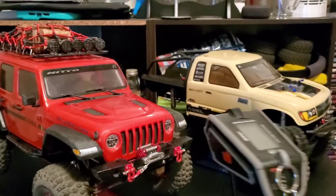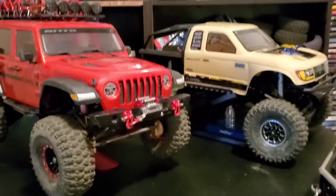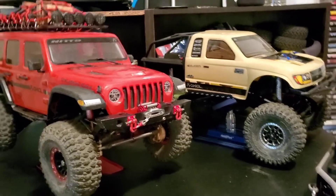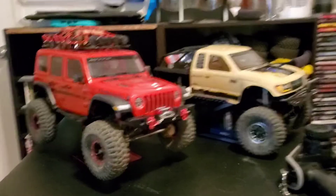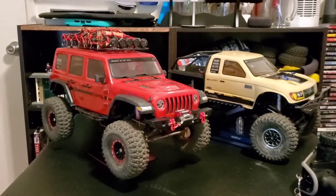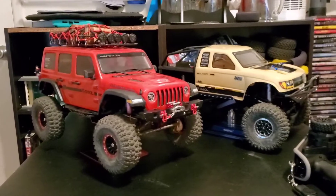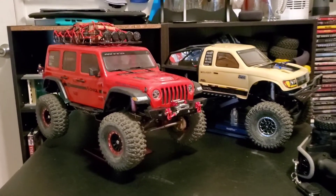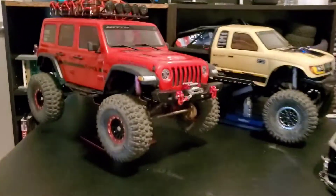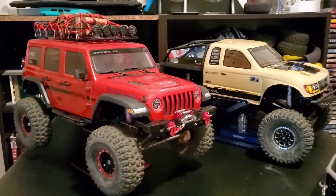That's pretty much it. I'm going to have a collage of some photos of these cars in action, so I hope you enjoyed this video. This is basically my entry into the RC crawler world — hopefully it stops here because I've already invested way too much, more than some of my airplanes. Okay, bye!